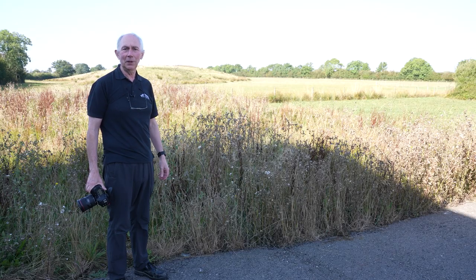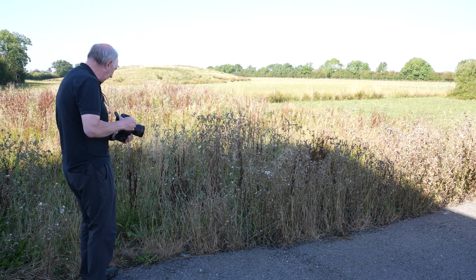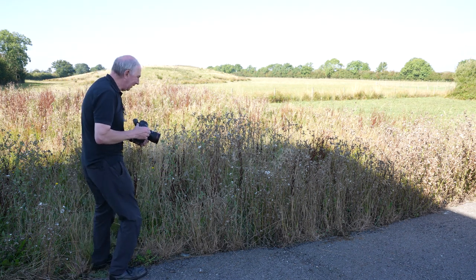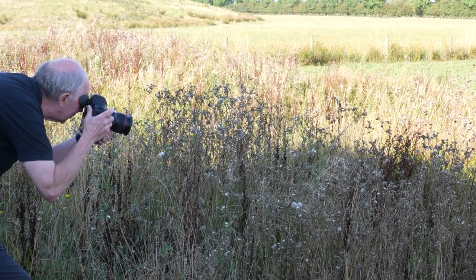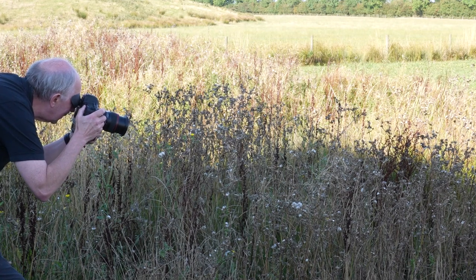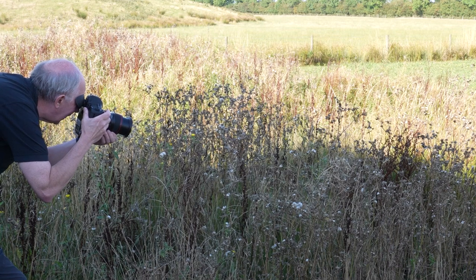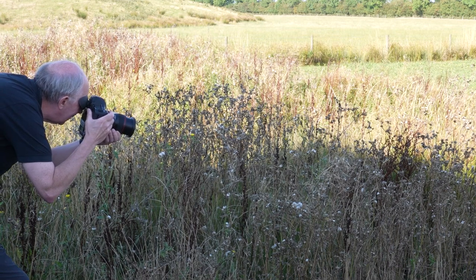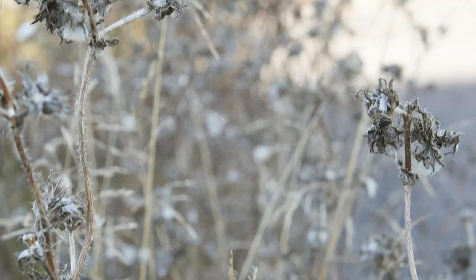In order to have a go at capturing this elusive piece of natural engineering, I'm going to show you what you get if you just take a normal picture straight on. I'm just using a 24 to 70 millimeter zoom at the 70 end. It's actually so elusive it's really hard to focus on it. So there you go — you can see that that is fairly underwhelming.